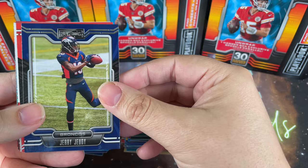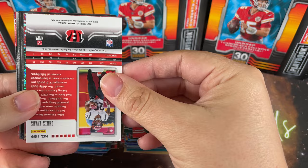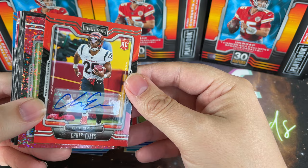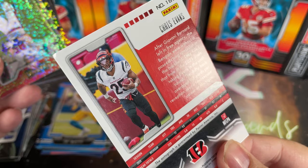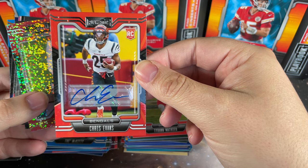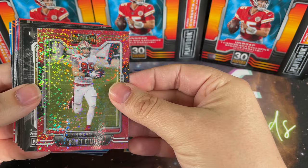Miles Sanders, Jerry Jeudy, Tyron Mathieu. Then - oh man, we got an autograph! Look at that - that's awesome! Chris Evans rookie autograph, that is so awesome. And once again because it's Panini it tends to be a sticker autograph, but still fantastic. Not numbered or anything, and it does have that slightly messed up corner because of the packaging, but that is awesome. Did not expect to get that for sure!